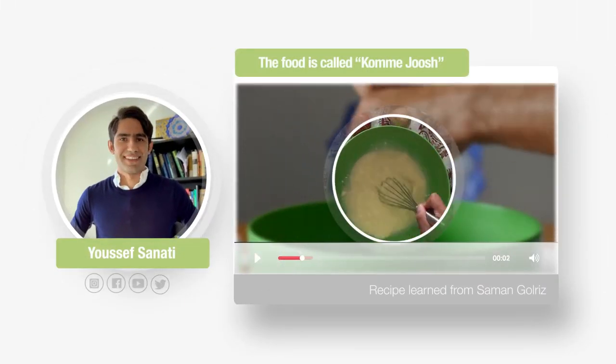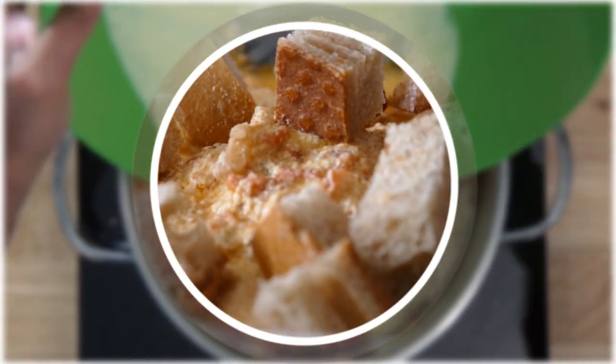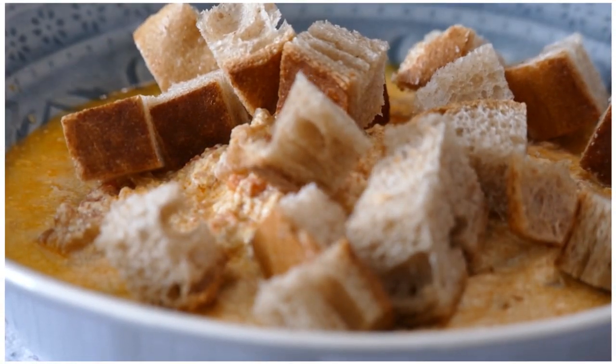Hi everybody, my name is Youssef and today I'm going to show you how to make a very simple and healthy vegetarian recipe called kombajoush.